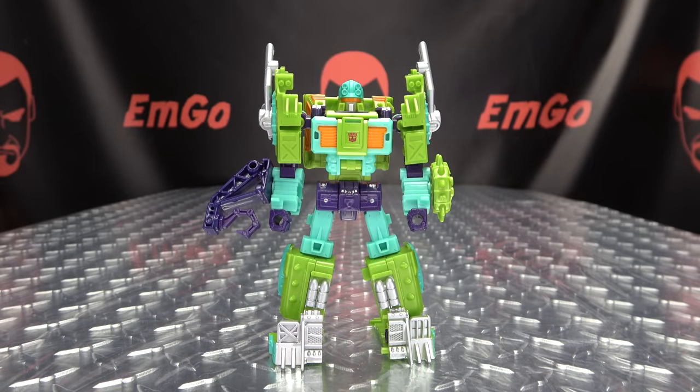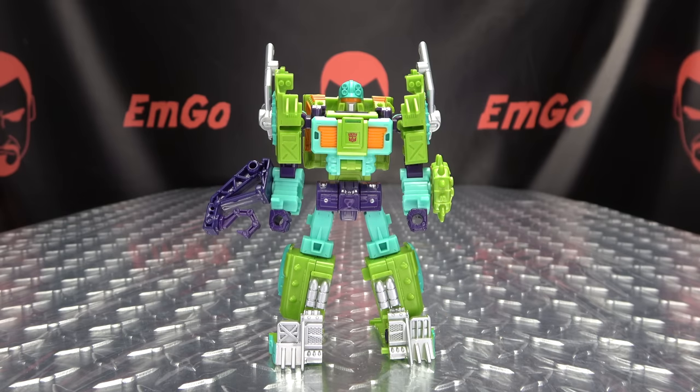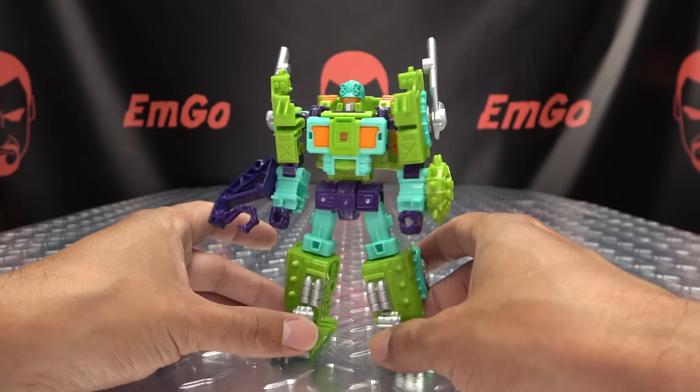Moving right along, here we have Tonaline from Robots in Disguise 2000. He is a recolor and slight remold of Scrap Hook. Here he is in his robot mode — he is packed in robot mode. You can very much see those Tonaline-y colors. Let's get in close.